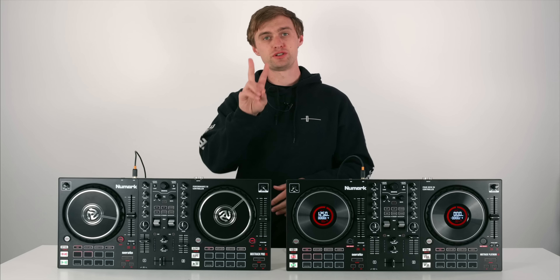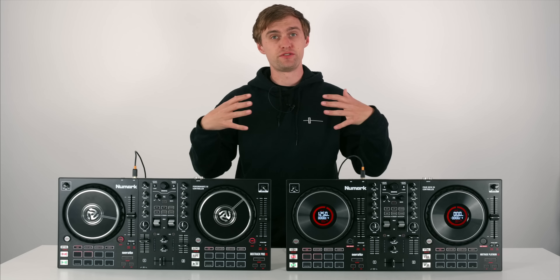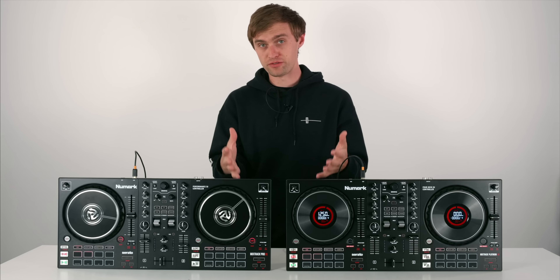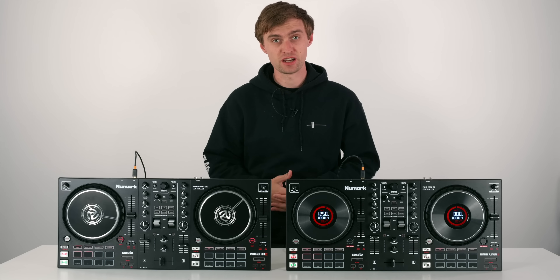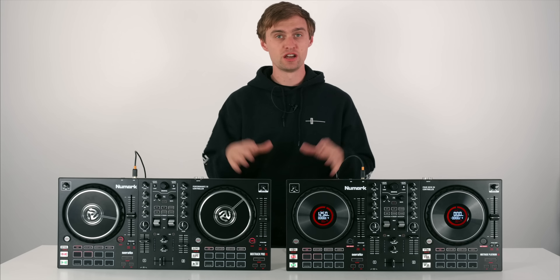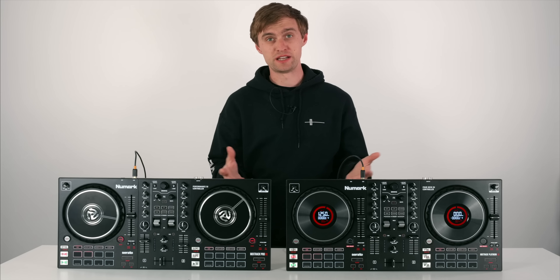In this video we're going to do two things. In the first half I'm going to break down and review these two products, explain the differences, and give you my opinions to help you better make a purchasing decision if you are looking for your first piece of DJ gear or potentially an upgrade. In the second half we're going to deep dive into all the features of the controllers and you'll learn what all of the buttons do.